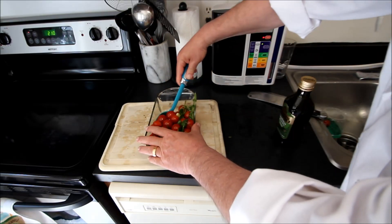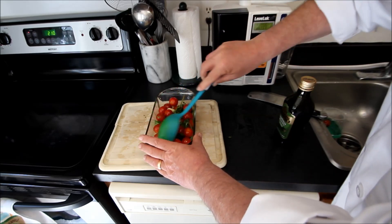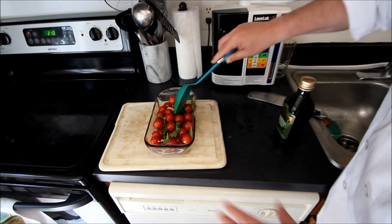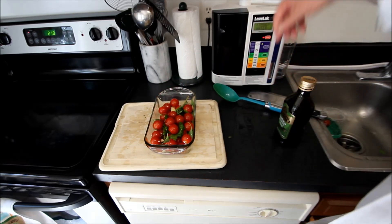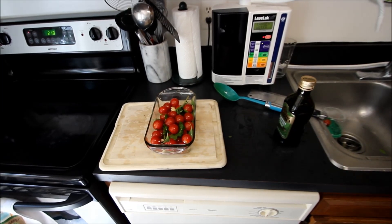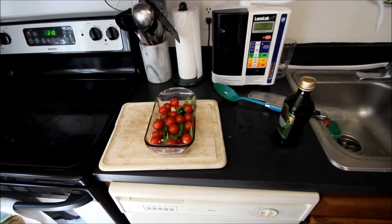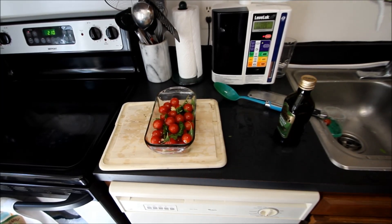Then we're going to take some extra virgin olive oil and put in a liberal dose like this. We'll take this around to make sure that the garlic, oregano, and basil are all mixed up and infused in here nicely. Then we're going to pop this into the oven for the five-hour roasting session. We'll come back and I'll show you how we take this rustic Italian tomato sauce to the next level.